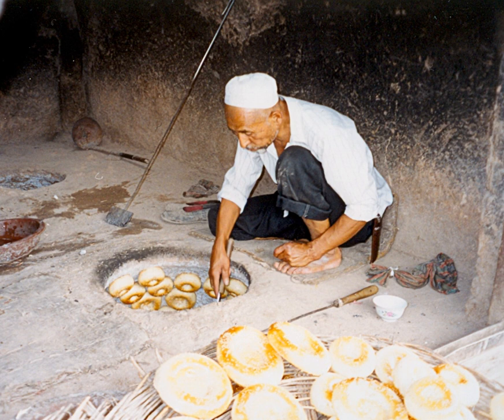Tandoor bread is a type of leavened bread baked in a clay oven called a tandoor, similar to naan. In the Indian subcontinent, tandoor breads are popular especially in the Khyber Pakhtunkhwa, Gujarat, Jammu and Kashmir, Rajasthan, and Punjab regions, where naan breads are baked in tandoor clay ovens fired by wood or charcoal.